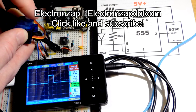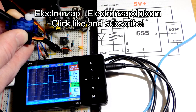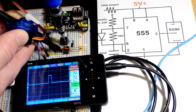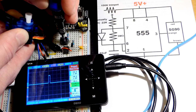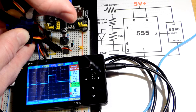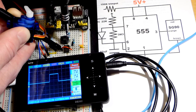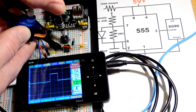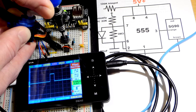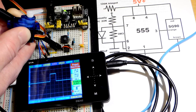In this video we're going to look at controlling a servo with a 555 timer using this circuit. On the oscilloscope you can see when I turn the trim pot to the right the servo moves to the right, and when I turn it to the left the servo moves to the left. The pulse used to set the servo position gets longer when we move it to the left and shorter when we move it to the right.